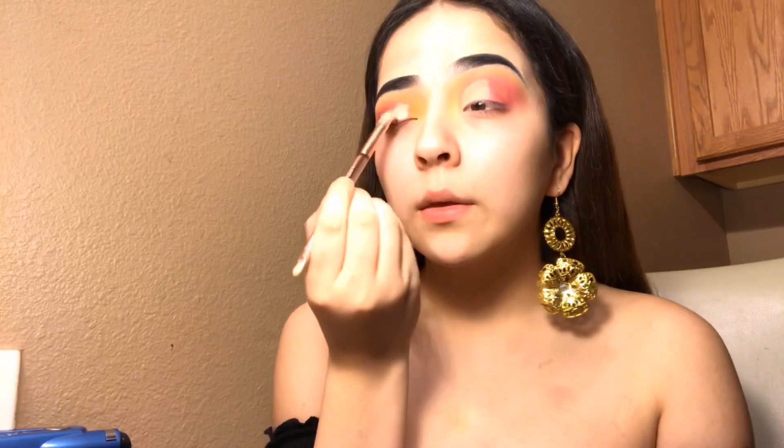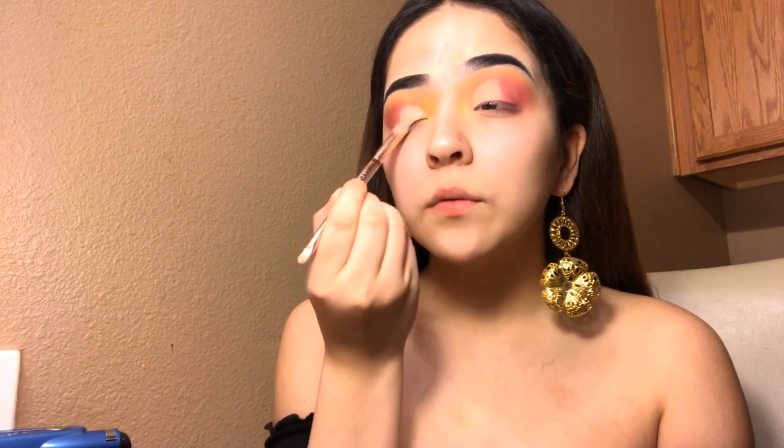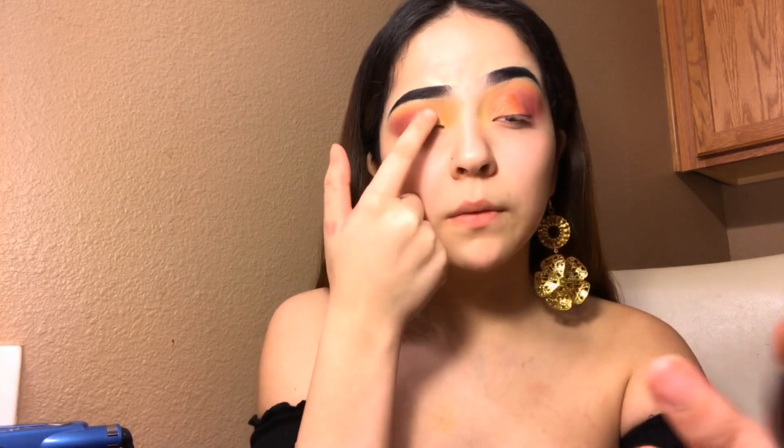I'm going to use the The Balm Cosmetics concealer in the shade Light Clear. I'm going to apply the same glow trimmer that I applied on the other eye. I'll show you this palette but it's super dirty and doesn't have the label because the baby ripped it off, so I'm just going to highlight under my brow bone.